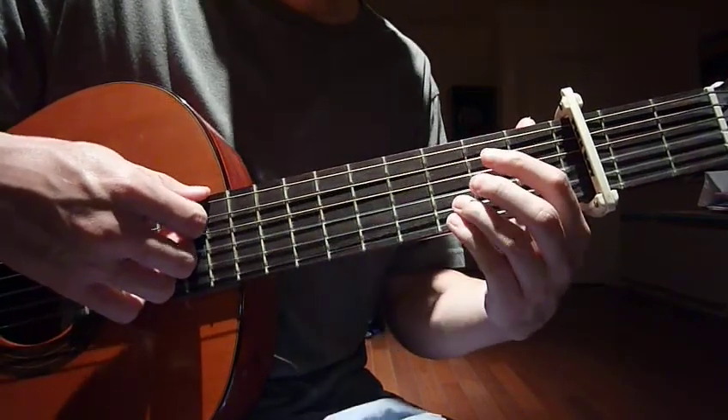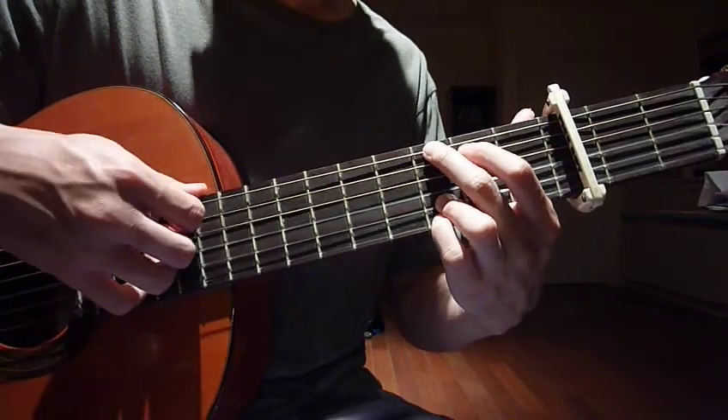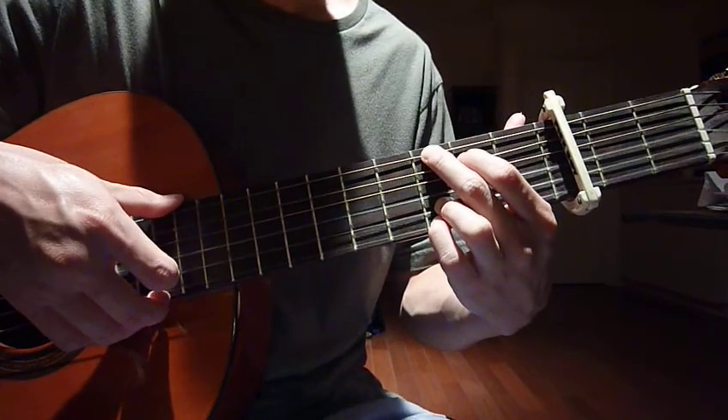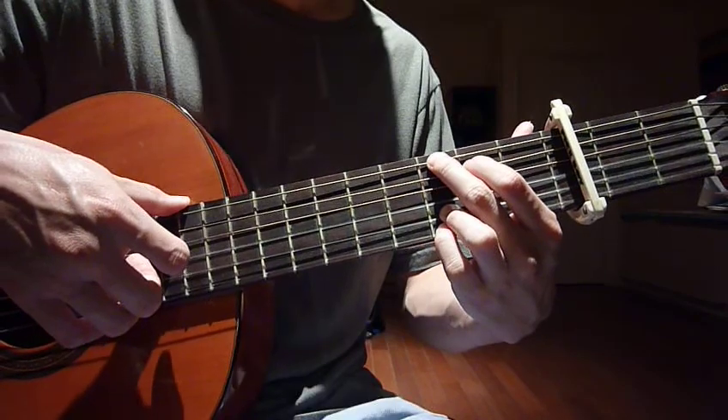The last chord is G. Left hand: middle finger on the third fret, sixth string; index finger on the second fret, fifth string; ring finger on the third fret, second string; pinky on the third fret, first string.